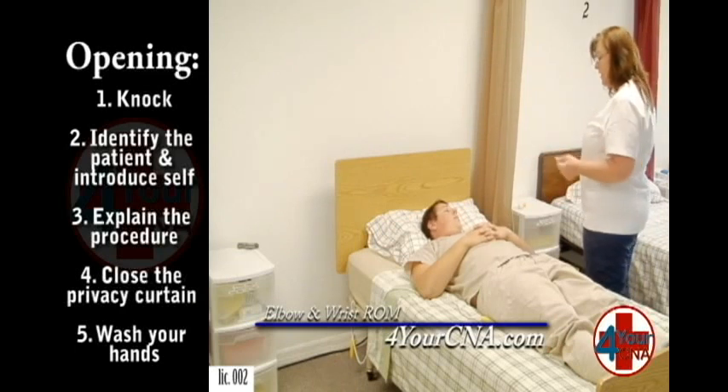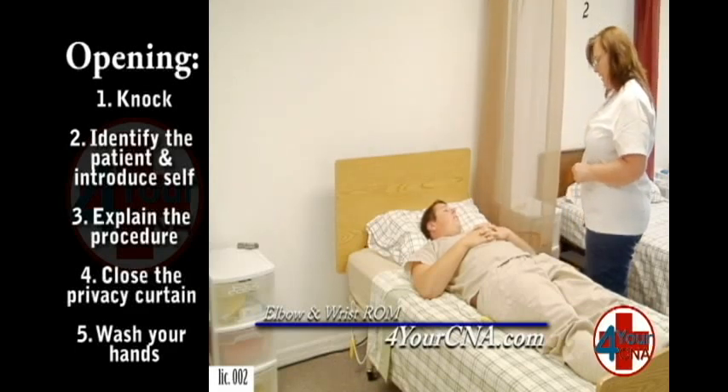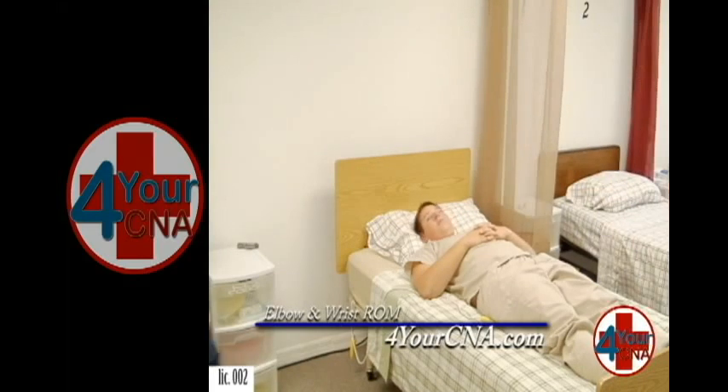I need to do a series of exercises on your right elbow and wrist. Is that okay? Yes, ma'am. Okay, I'm going to close your curtain for privacy. Let me go wash my hands, get my supplies, and I'll be right back.